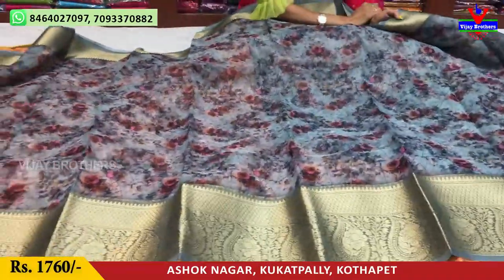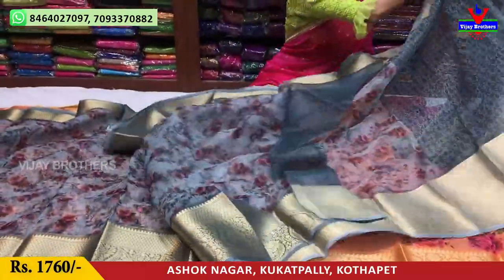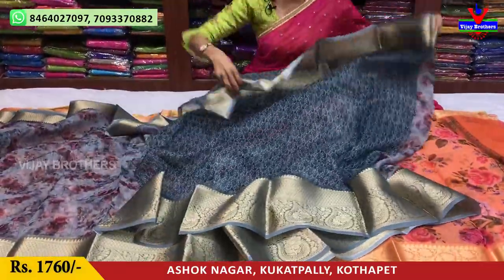It is a mango design. The total allover saree is the same. It comes with a small size blouse and is priced at 1,515 to 1,560 rupees.